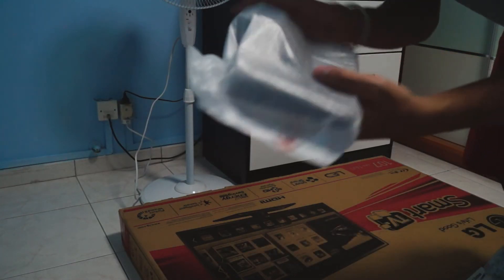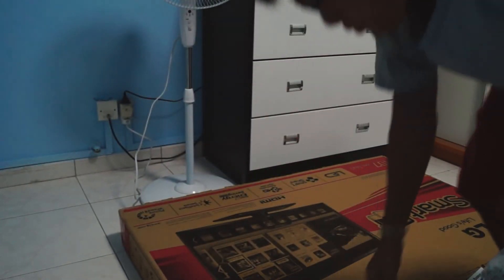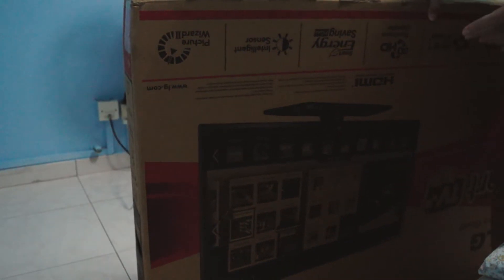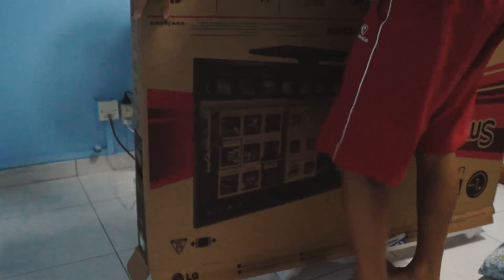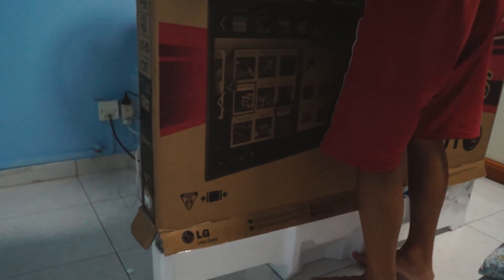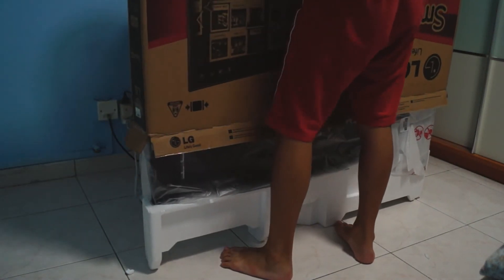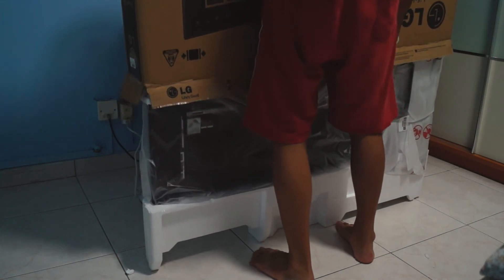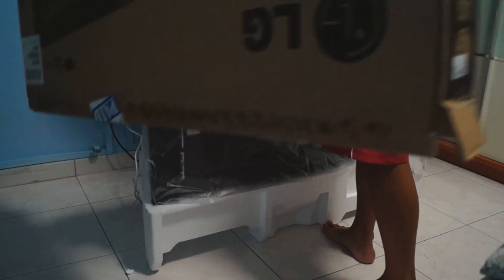That's it. Now let's get into the real good stuff! Before that, we have the TV stand right here — the stand for the TV. We will have to do the unexpected, which is to turn this whole thing around and let the TV out.